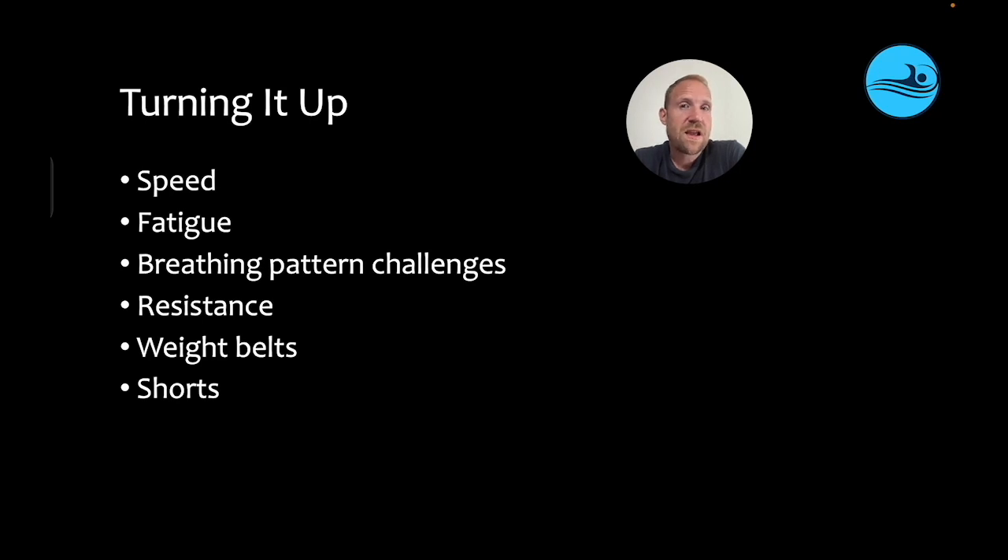You can use different breathing patterns — by always switching it up, it makes it harder to lock in, enhancing learning. You can add resistance, which makes this more difficult regardless of the type. You can use weight belts, which pull the hips out of alignment, making it more difficult to stay in alignment. When they make mistakes with the breath while wearing a weight belt, they're going to get more penalized because the hips are already trying to sink lower — they'll really feel that change in body position, and if they can feel it, they can do something about it.